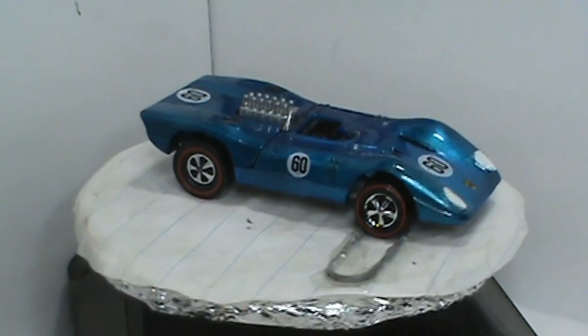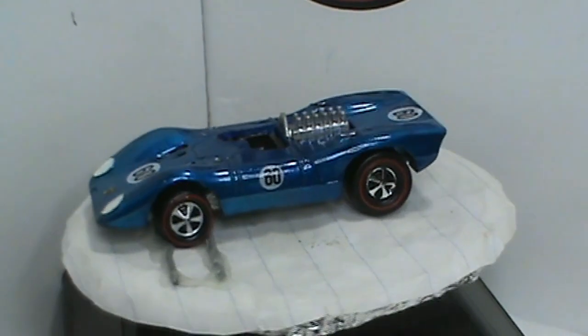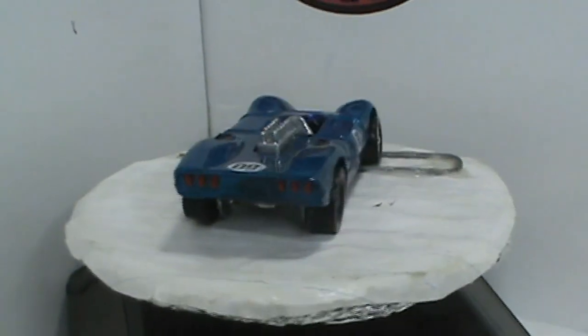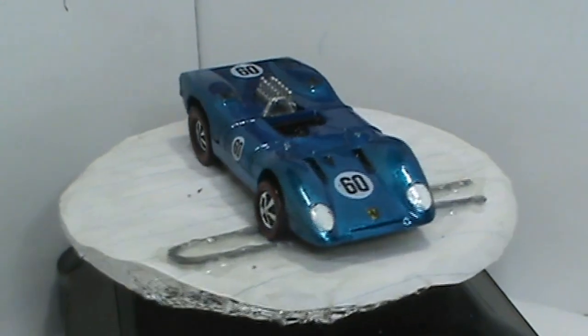If you like this video, please give me a thumbs up. And if you haven't already, please hit that subscribe button. For now, this is Opal saying, Red Line On! Ready for the next one — have some more fun.